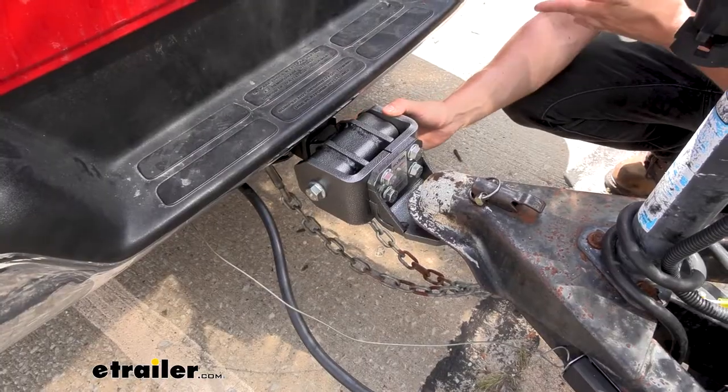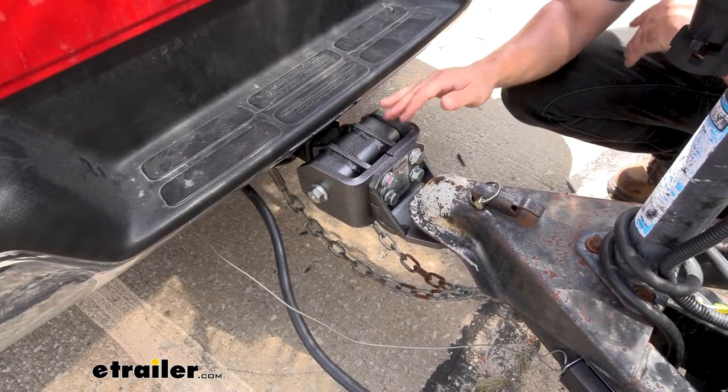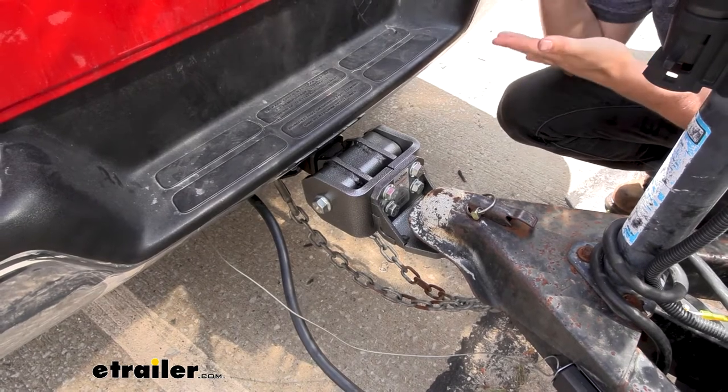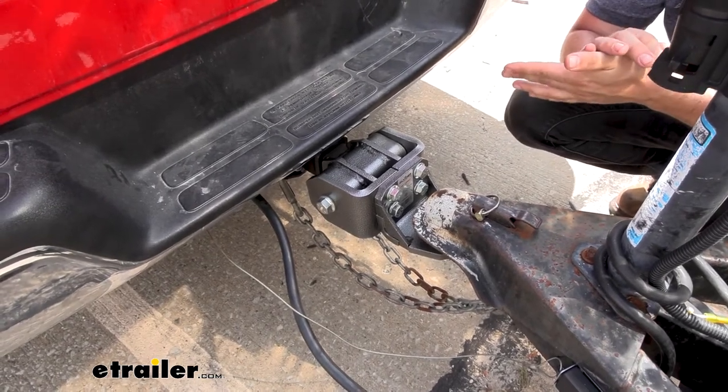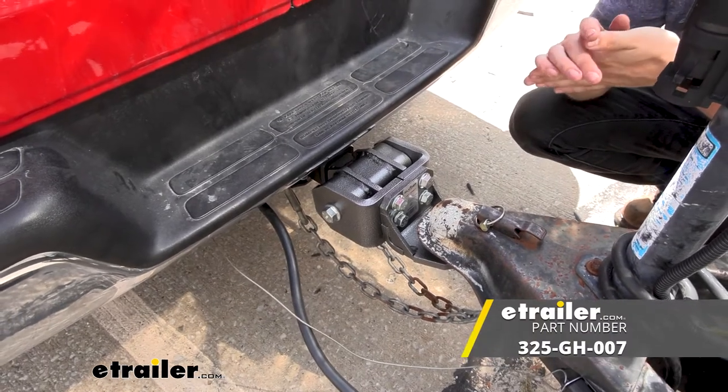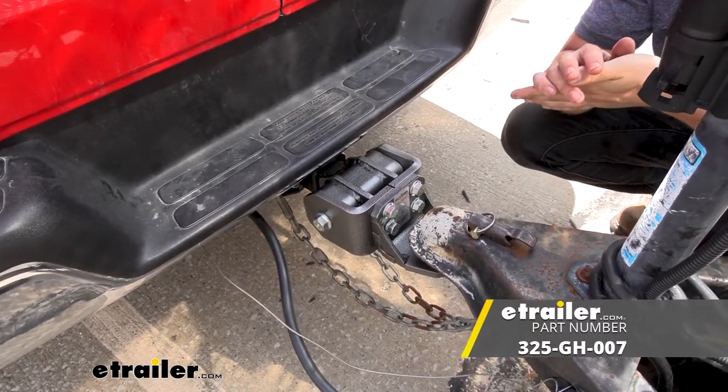The Gen Y Glider is designed for two inch trailer hitch receivers. However, it can also be used on larger trucks that come with a two and a half inch receiver — you'll just need an adapter to go from two and a half inches down to two inches, and we have plenty of those to choose from here at etrailer.